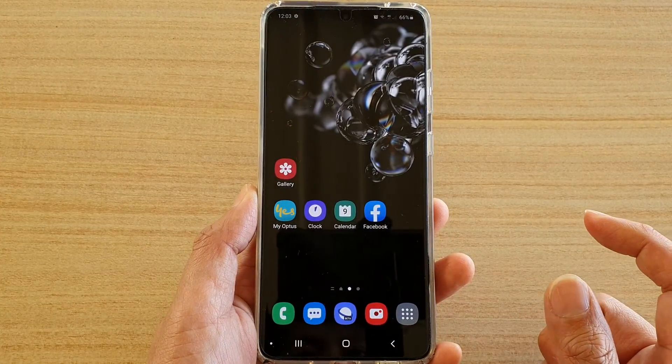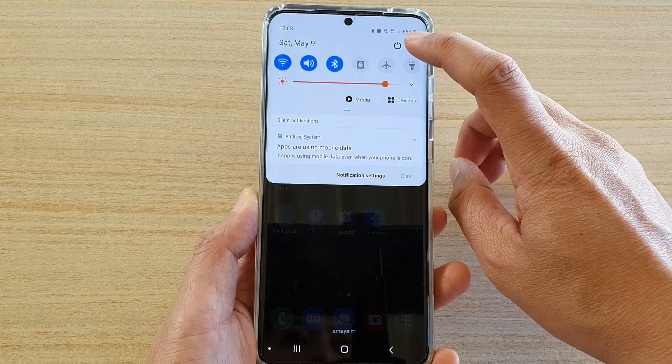First, tap on the Home key to go back to your home screen. Then swipe down at the top and tap on the Settings icon.